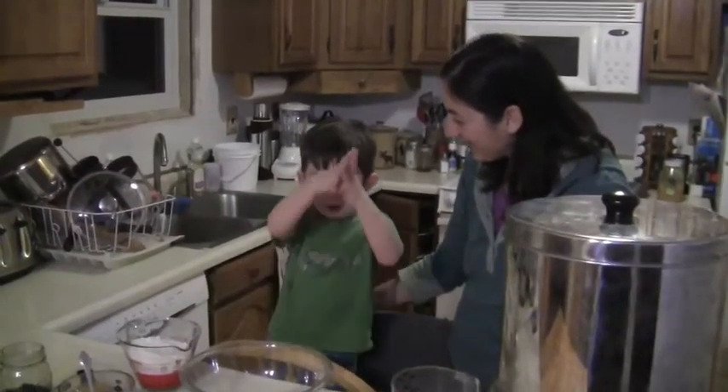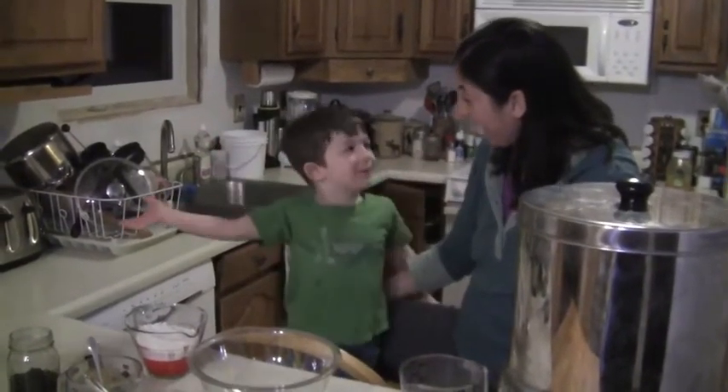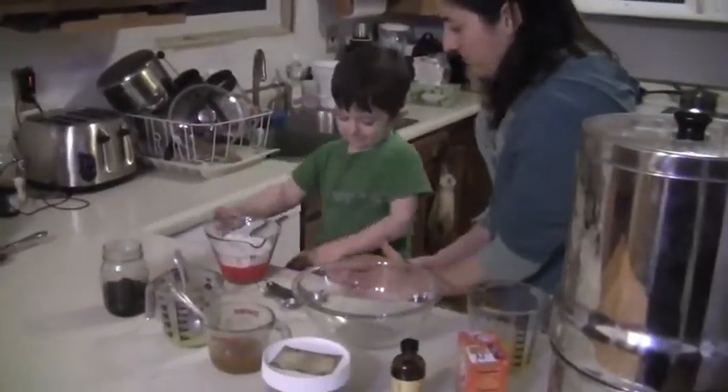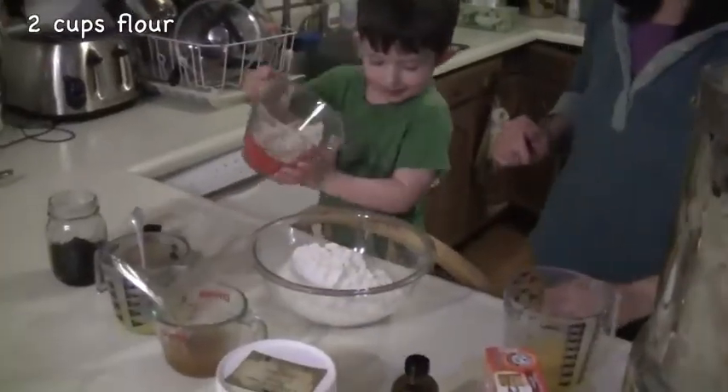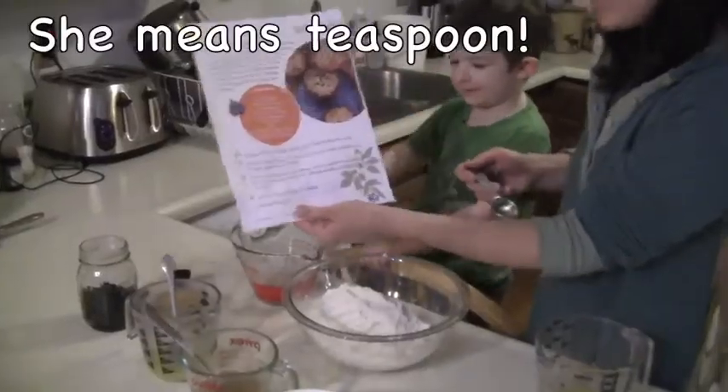Marty! There's all these ingredients for our Elderberry Muffins. Let's make some! Alright! First, we put the flour in. One tablespoon of baking soda, honey.